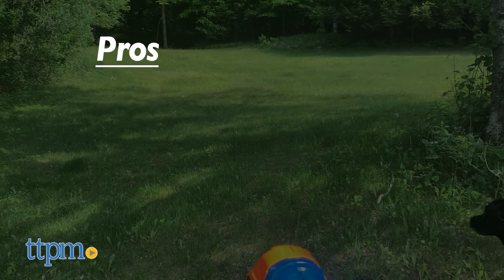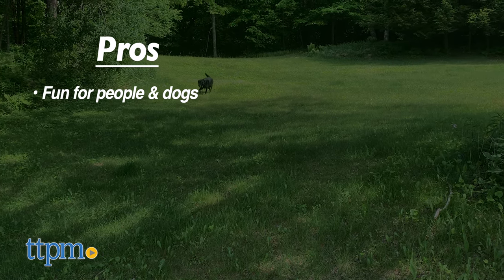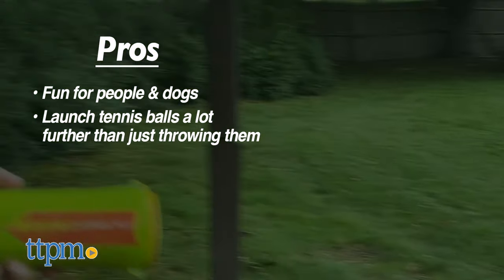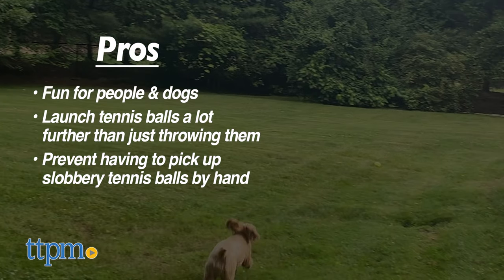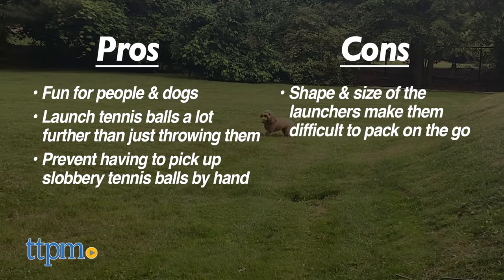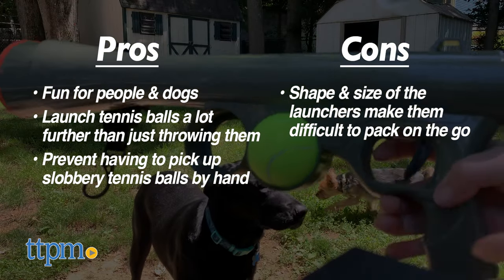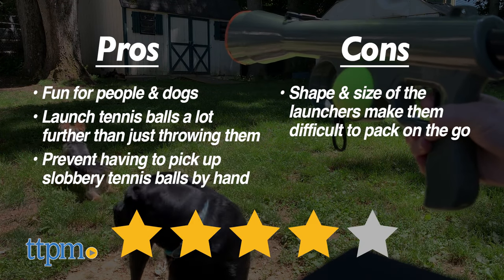Here are our pros. The launchers are as fun for people as they are for dogs. They launch tennis balls a lot further than just throwing them, and they prevent having to pick up slobbery tennis balls. Our one con is that the shape and size of the launchers makes them a little difficult to pack on the go. But for the most part, we really enjoyed using them, so we give these 4 out of 5 stars.